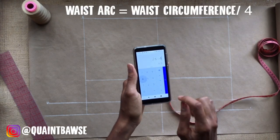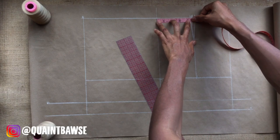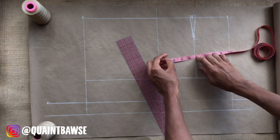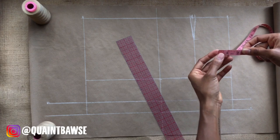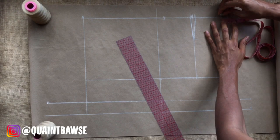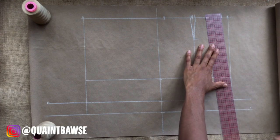Divide your waist circumference by 4 and see how much more you need to remove from the waistline to make it equal to waist circumference divided by 4. For me I still need to remove 1¾ inch — divide that by 2 and I get ⅞ — so I remove ⅞ from the outseam and also ⅞ from the inseam.